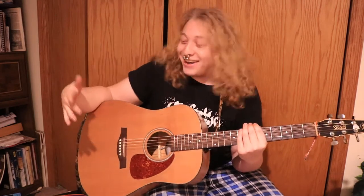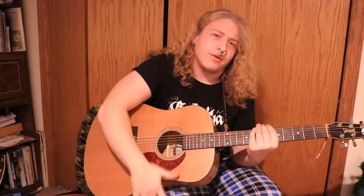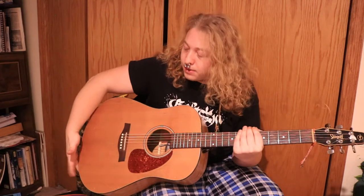I only use my middle finger and my thumb for this. So put all your other fingers aside. Take your middle finger — I use this area of my guitar. You can do it over here too, or wherever, but a lot of people like the snappiness of this corner of the guitar. I like to go higher because it's more fluent in my speed for this technique.